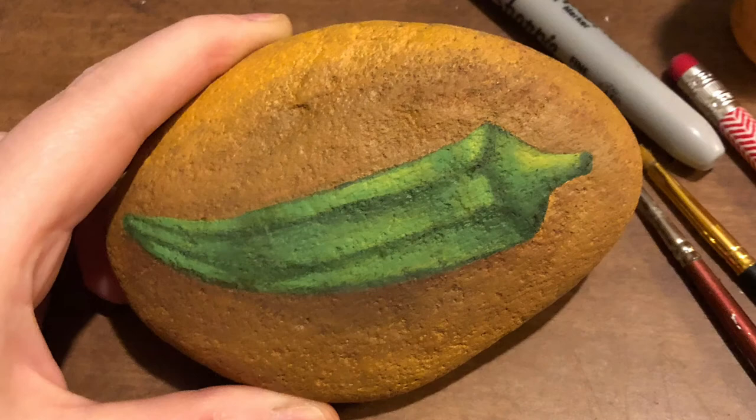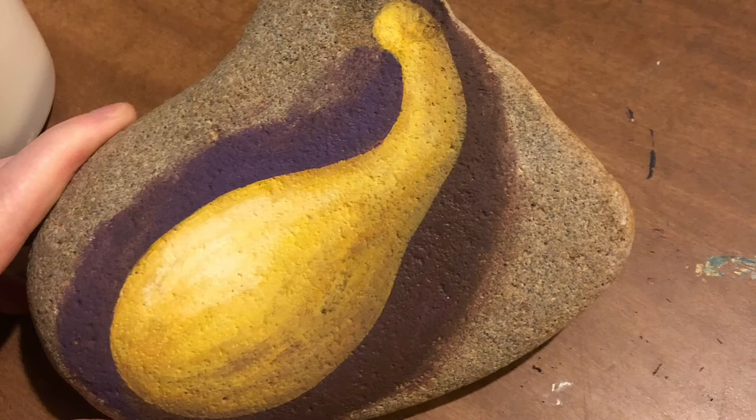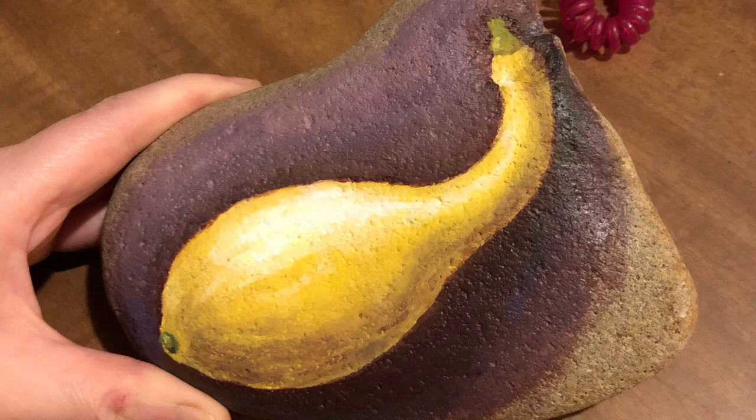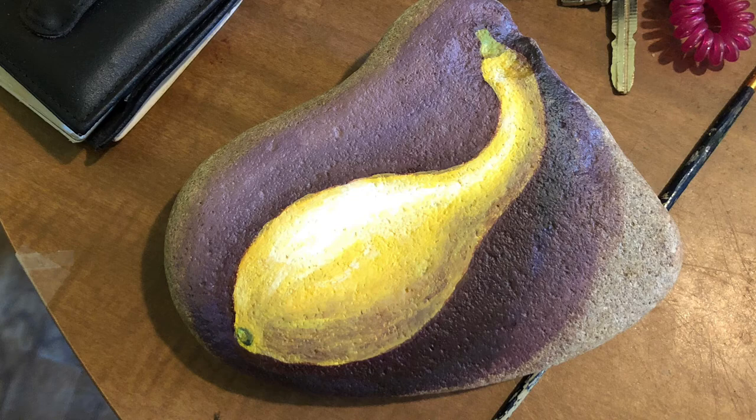I needed a break because the next one — this yellow squash — was pretty challenging for me because I couldn't build up the colors on the rock. Yellow is such a hard color to work with anyway, but in the end I feel like I was able to get it to look like a squash and not some weird looking lemon.